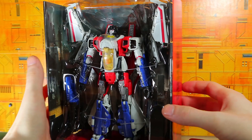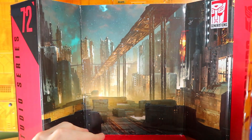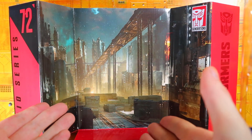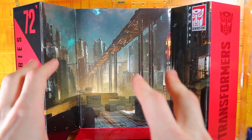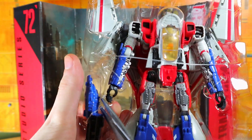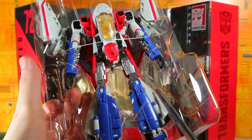We'll put the package off to the side. There's a nice backdrop of a Cybertronian scene, and it sounds like we're going to get a lot more of this — if the rumors for upcoming Transformers are true, we'll get a lot of Bumblebee movie characters. There is the Starscream.